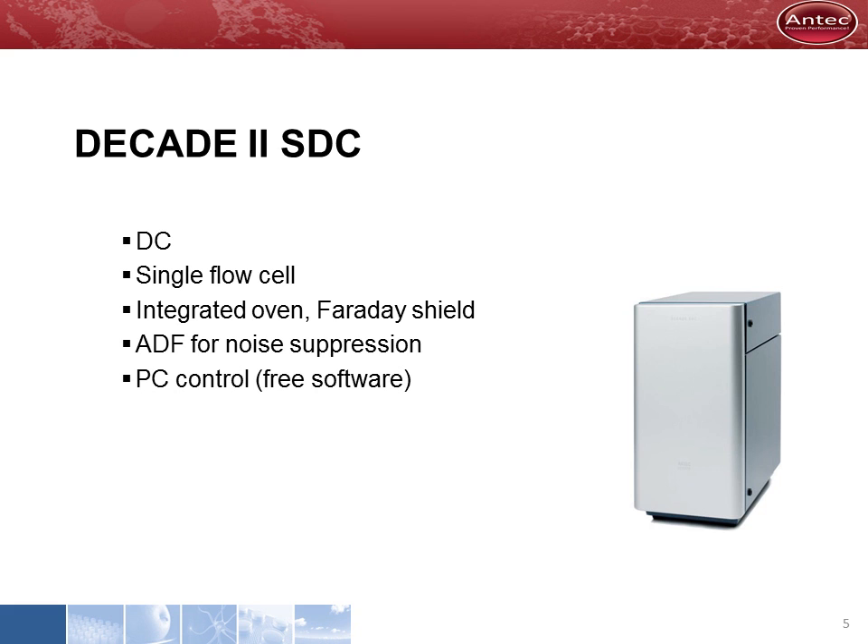The most striking feature of the Decade II SDC is that it has no keyboard or display. It is completely computer controlled by the free software. The SDC can control one flow cell and operates in DC mode only. The analytical performance is the same as the other model.